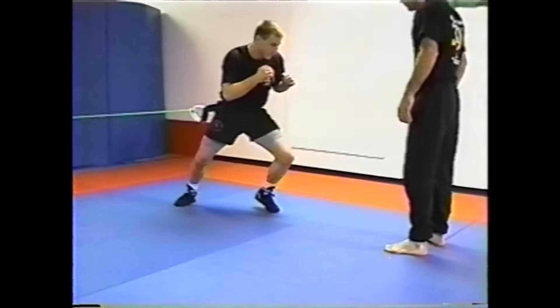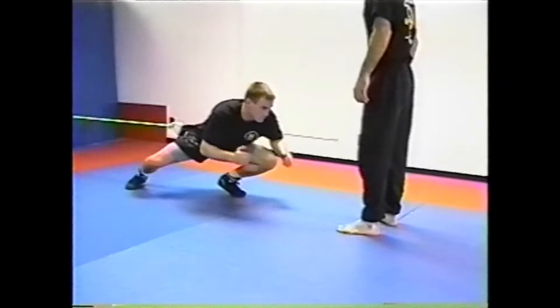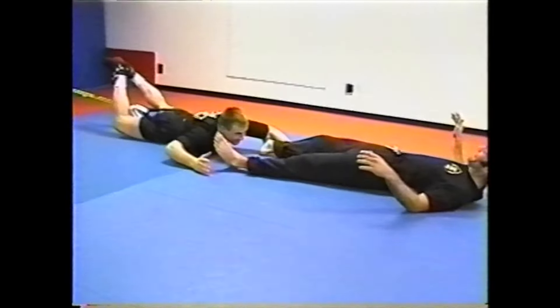The key on this drill is that once Greg shoots in and gets a low double or the low single, he kicks his feet out, and that's what secures the tackle. This is one of Greg's favorite ways to cool down.